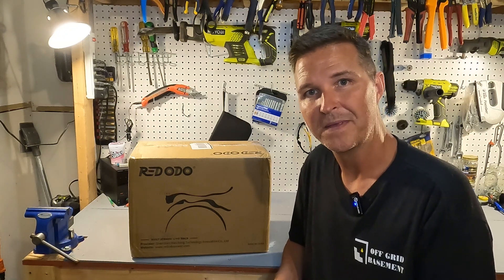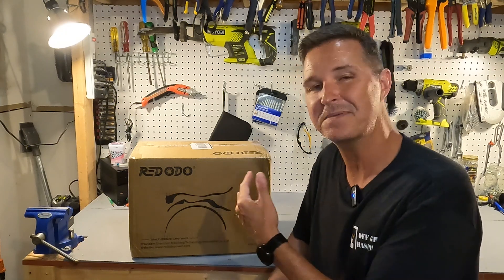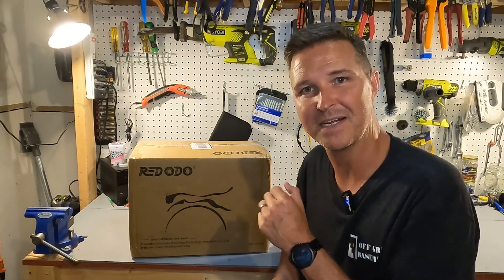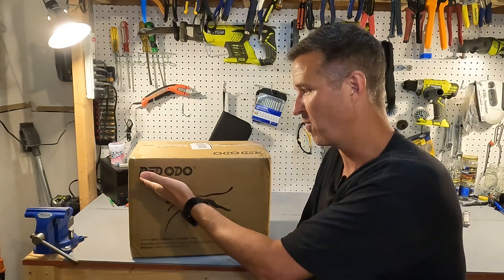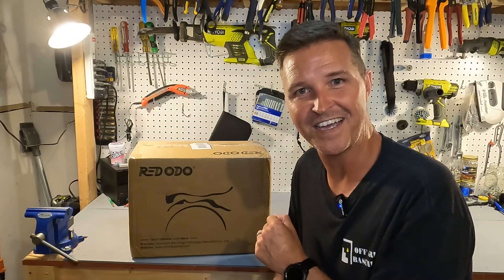Hello everyone and welcome back to the channel. Today we have a 12 volt 100 amp hour battery from the company that everyone thinks I pronounced the name wrong — Redodo. So let's go ahead and open it up and find out what's inside.